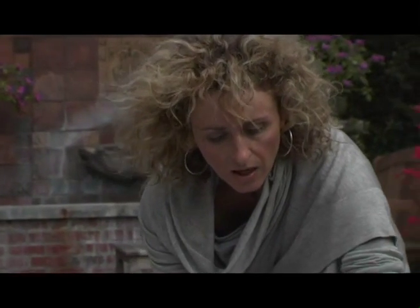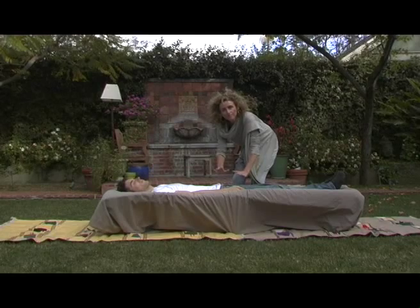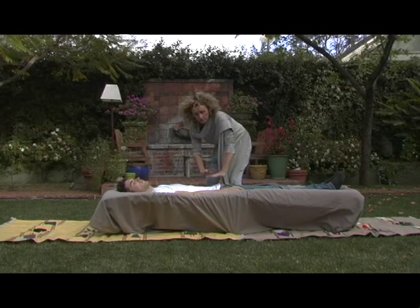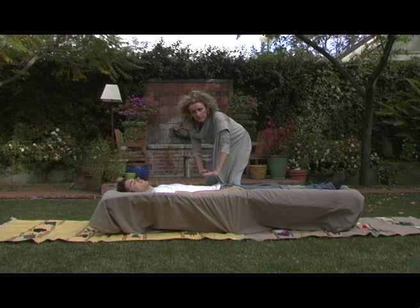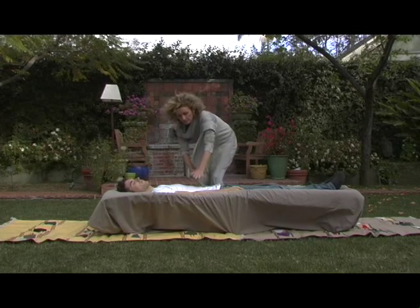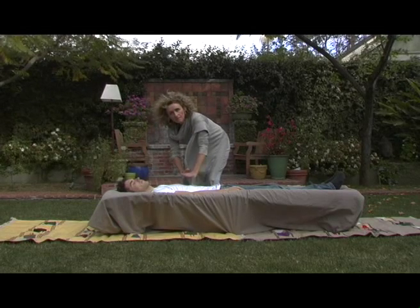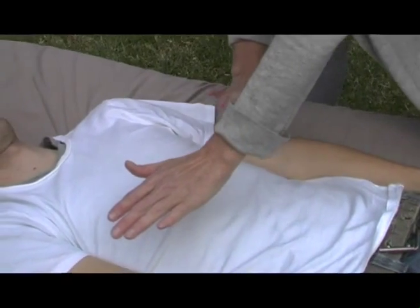It starts here at the root, moving up to the sacral chakra here in the abdomen, to the solar plexus here at the diaphragm, to the heart centre.